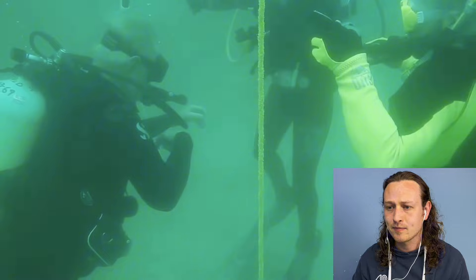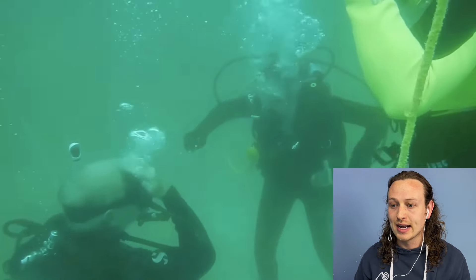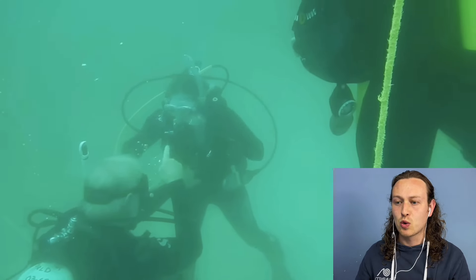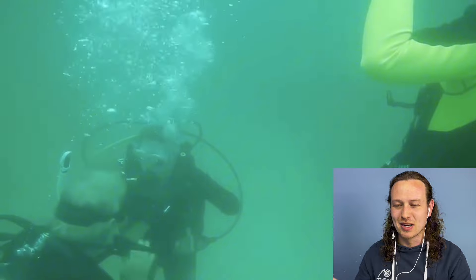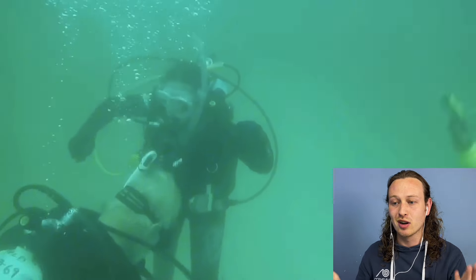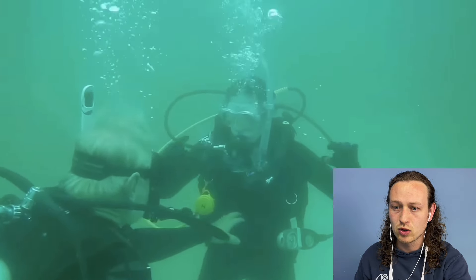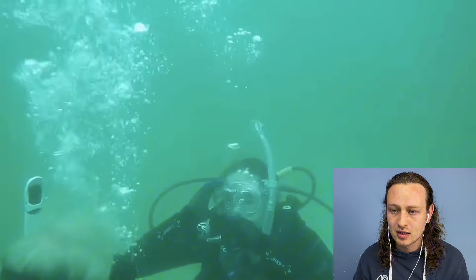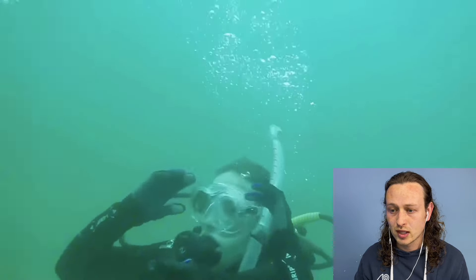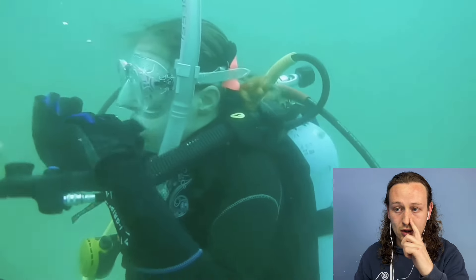He's doing a demonstration right now. If they're struggling, doing a demonstration back is a good idea, though this is quite a quick demonstration in my opinion — not really doing much, just a quick flood and clear. I'd like to see it done a lot slower. It looks like a little bit of water in the mask. This might be open water dive one where they actually do a partial mask clearing. They're breathing out the regulator but not using their nose — you can tell from where the bubbles are coming.